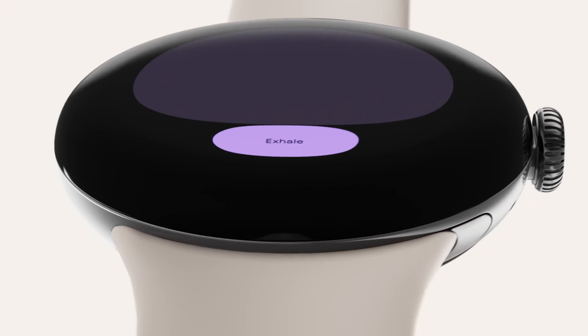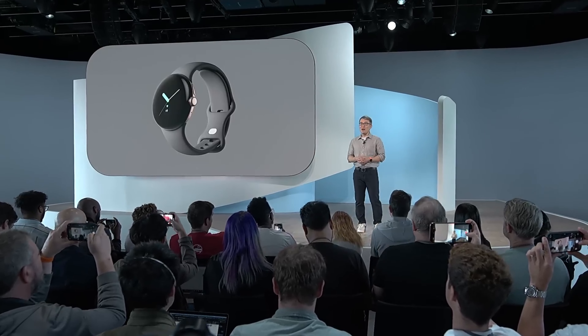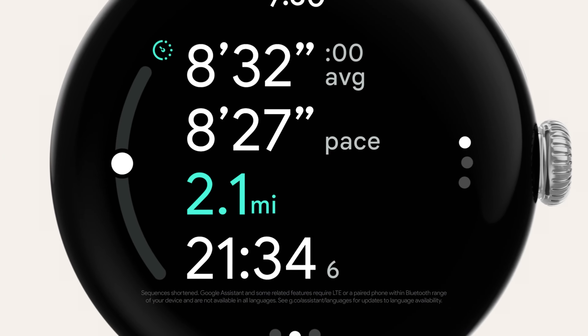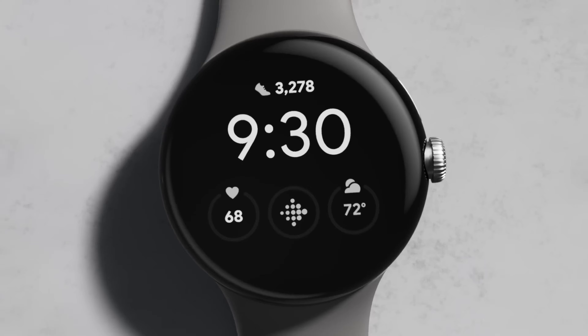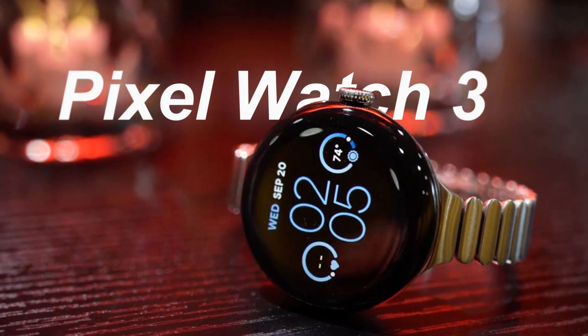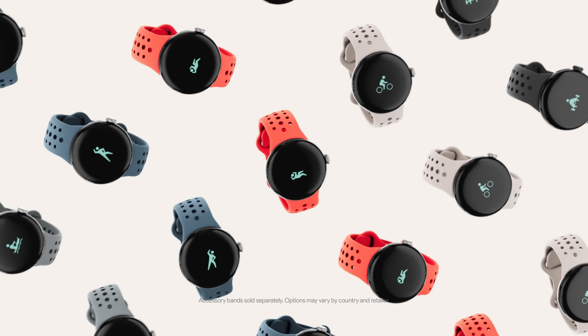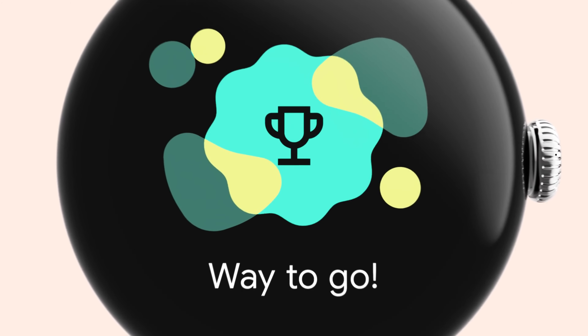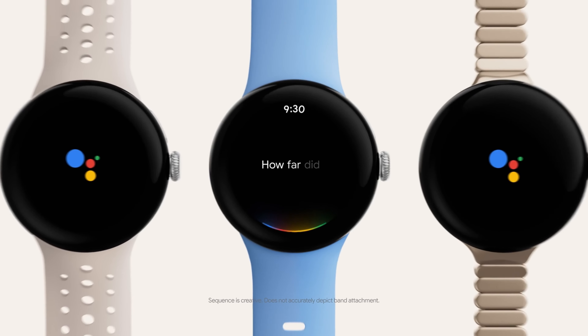As wearable technology continues to evolve, Google has left a notable imprint with its Pixel Watch series. Following the successful releases of the original Pixel Watch and its successor, the Pixel Watch 2, excitement mounts for the next installment, the Pixel Watch 3. With rumors swirling and leaks trickling in, let's delve into what we know so far and what we can expect from Google's upcoming wearable.